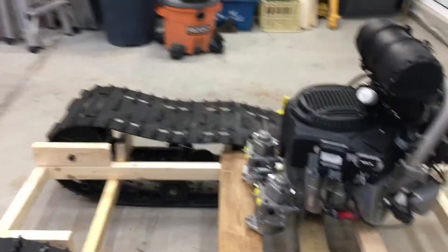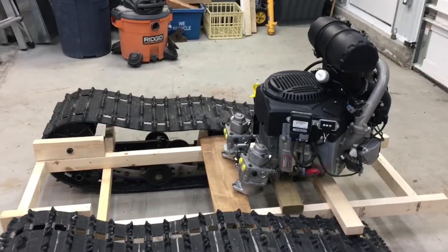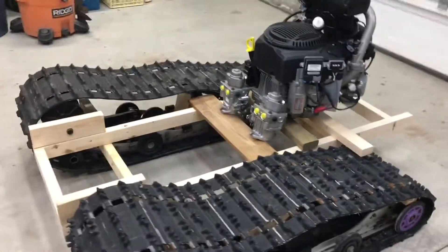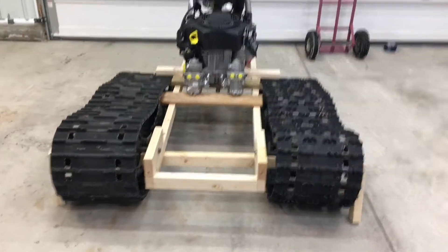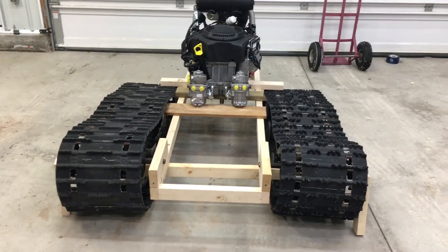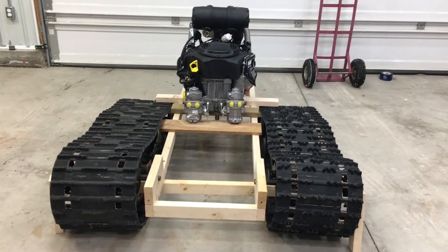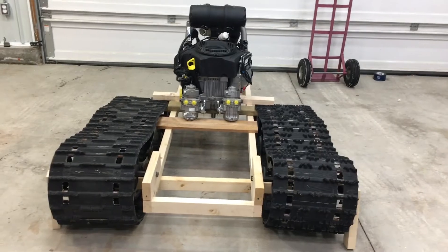Just right in front and above the pumps is where the seats will be, and you'll sit with your legs kind of pointing forward. The cab of this machine is actually going to be quite wide — almost as wide as the tracks themselves, maybe an inch or two narrower overall, but it should be able to seat two people very comfortably and give them enough room.